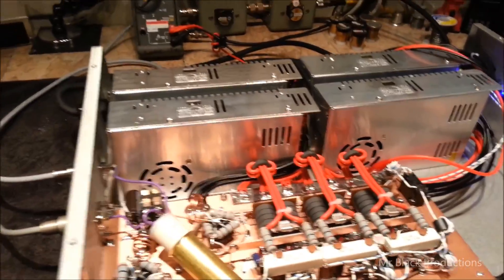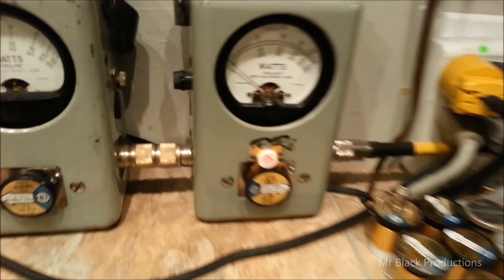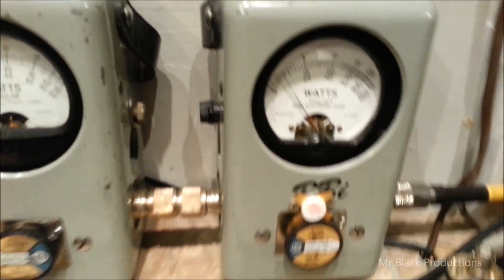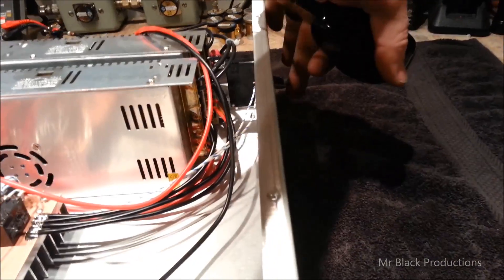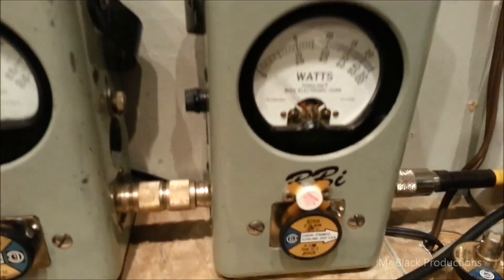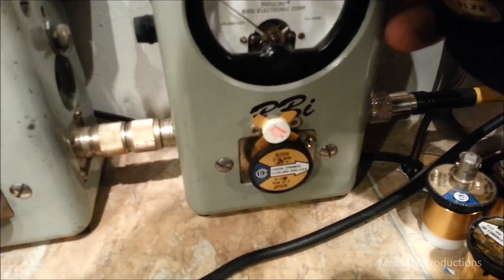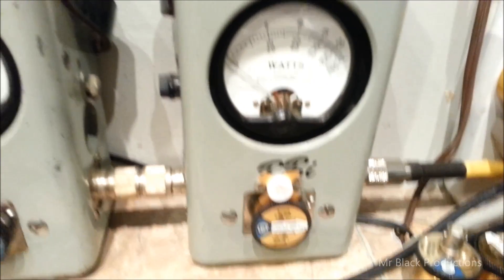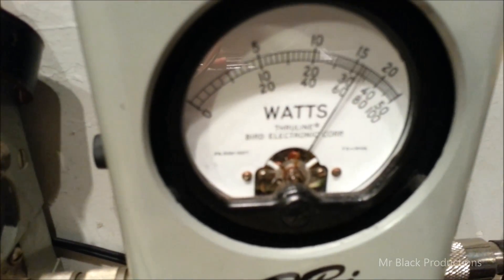Now we're gonna go ahead and roll fire down on the little one pill. Kick the one pill on. We're gonna kick about 160 watts of drive into this thing. Turn the fire on. Better reach over here and go to the multiplier unit.